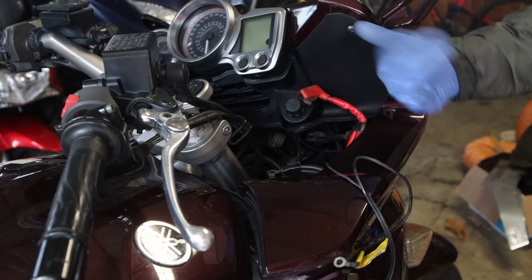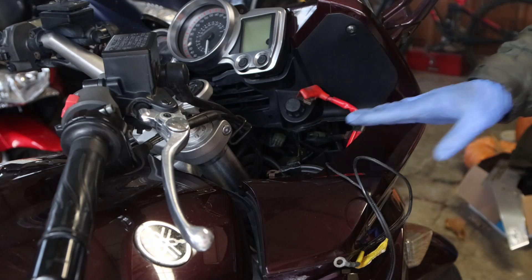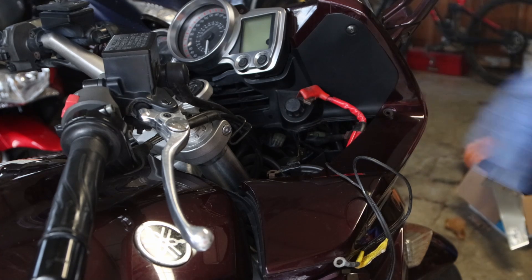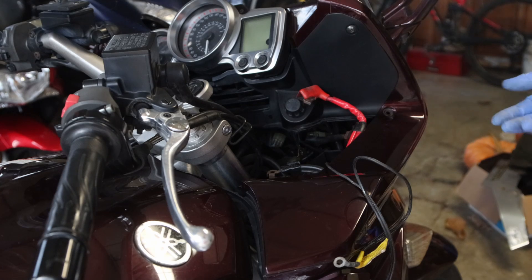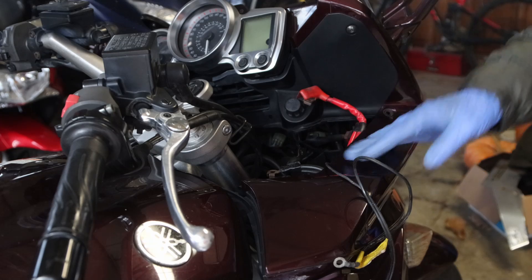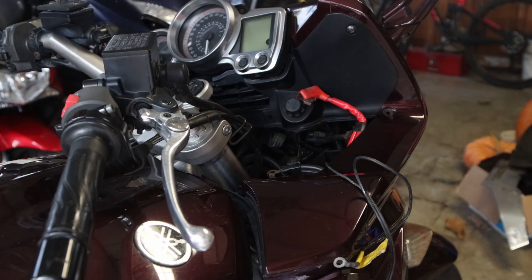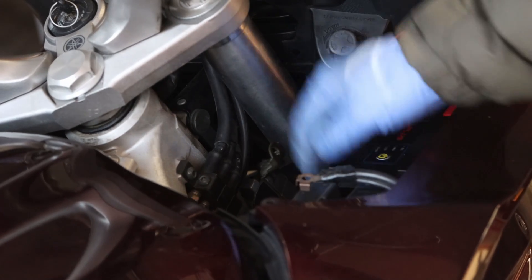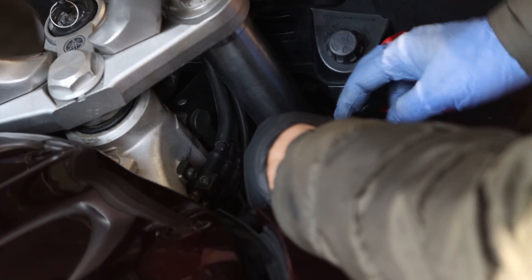It doesn't make a lot of sense. So the first thing I would do on this particular bike, and ones that have the battery high up like the Yamaha T-Max, is replace it with a lithium battery. You'll save a bunch of weight. After some wrestling with the plastic — this is a very tight fit — it is on there. Now I just have to strap this in.